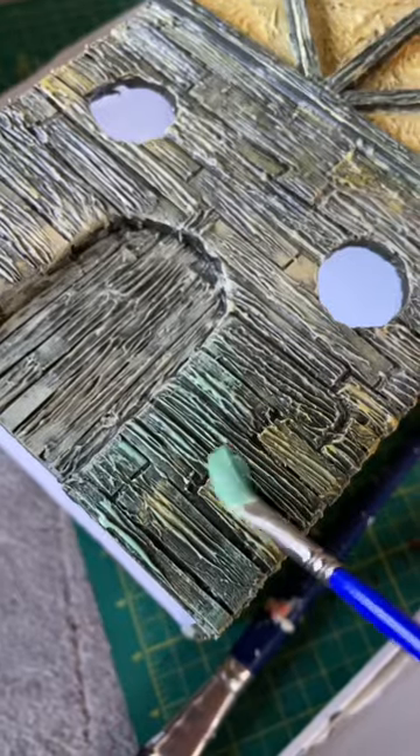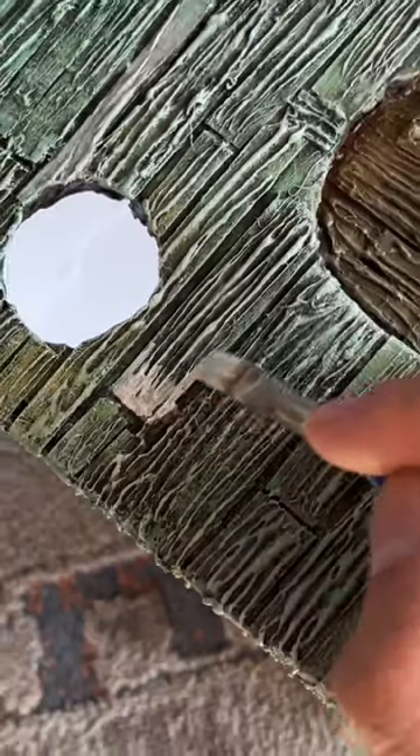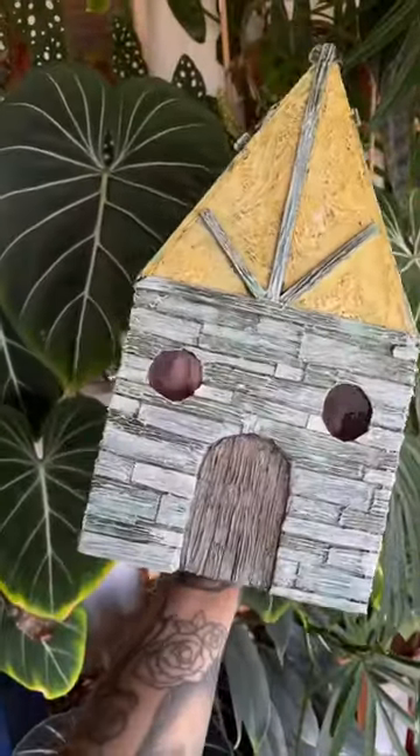I did a layer of yellow and a layer of green, and then I chose a few select boards to paint completely white so that the house had a sort of patchwork type feel to it.